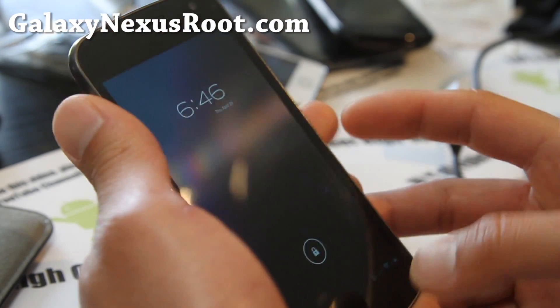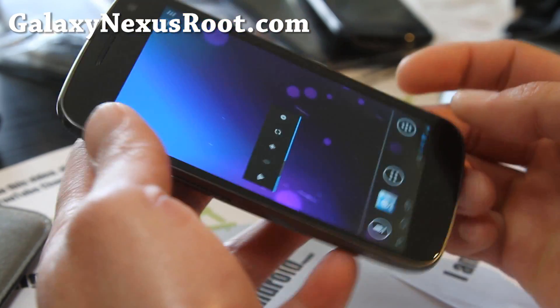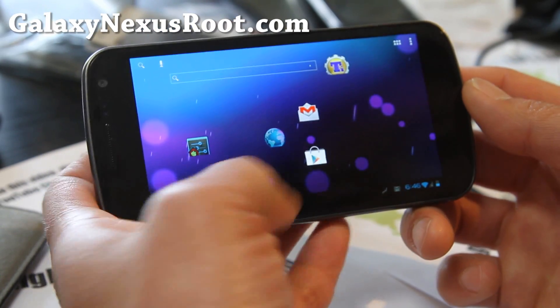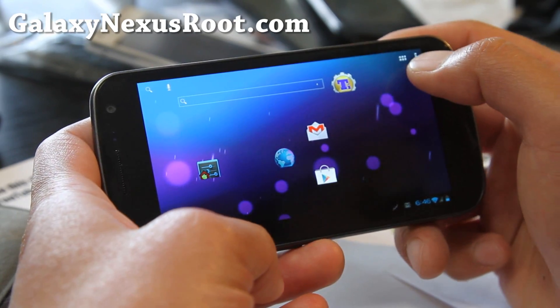This one is actually a hybrid ROM, so you get the tablet sort of UI here, and you can actually mess with the number of rows and columns.